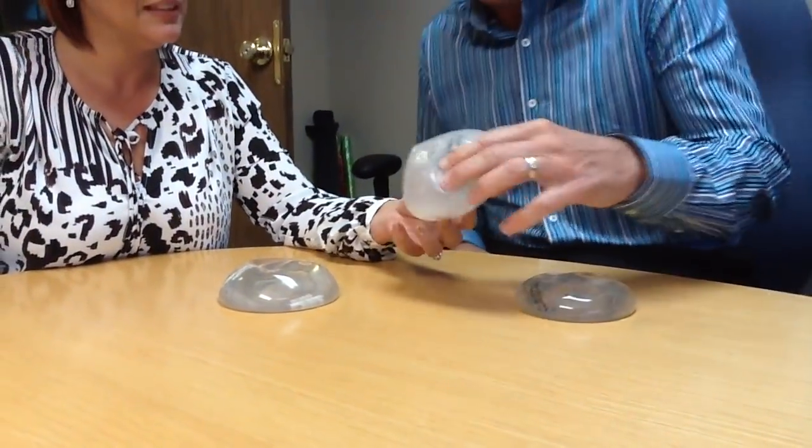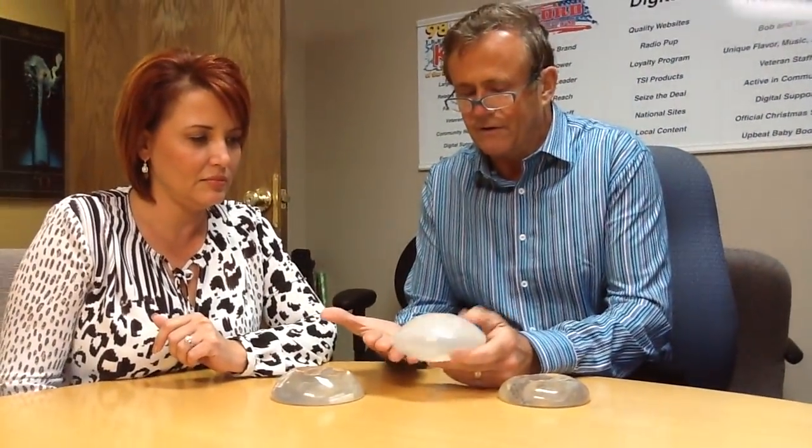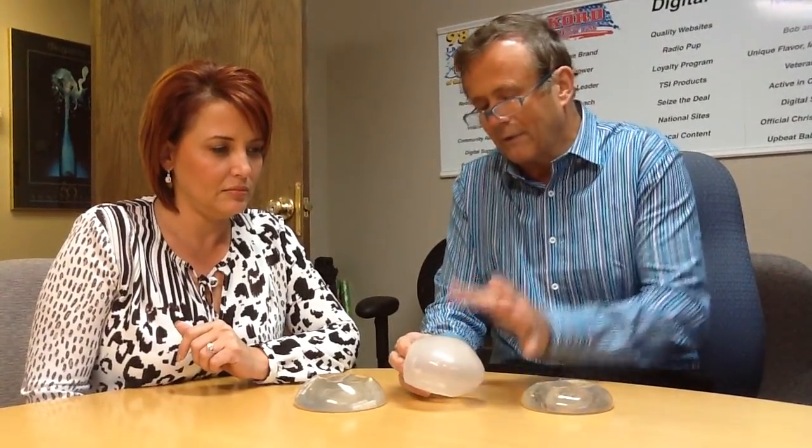This big blob is a saline-filled implant. Outside the body, air diffuses into it, but when it's in the body it's filled with normal saline. Saline, for everybody else, is salt water — same thing we put in IVs.